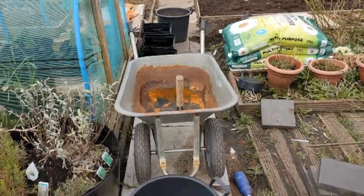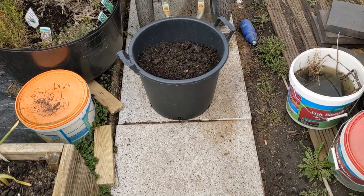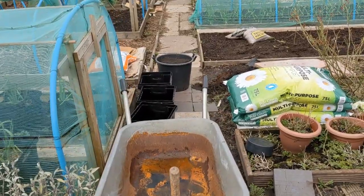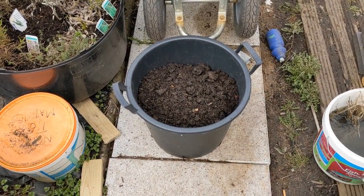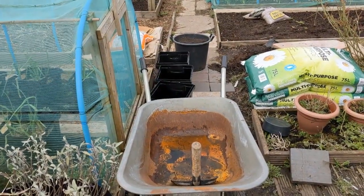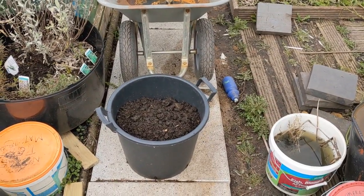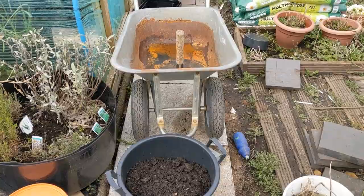Let's get our growing mix going — half and half, the finished compost and the topsoil the moles have given us — mixed together inside the barrel. I'm not going to add any other amendments because this is an experiment to see if we can grow potatoes for free. I'll get that mixed up in the barrel and then start filling the buckets up.